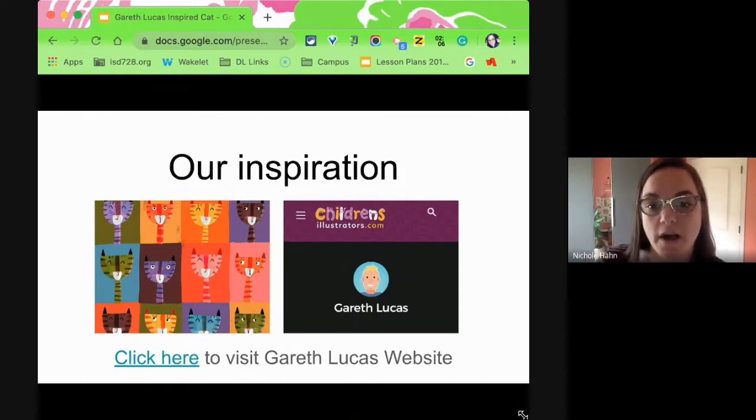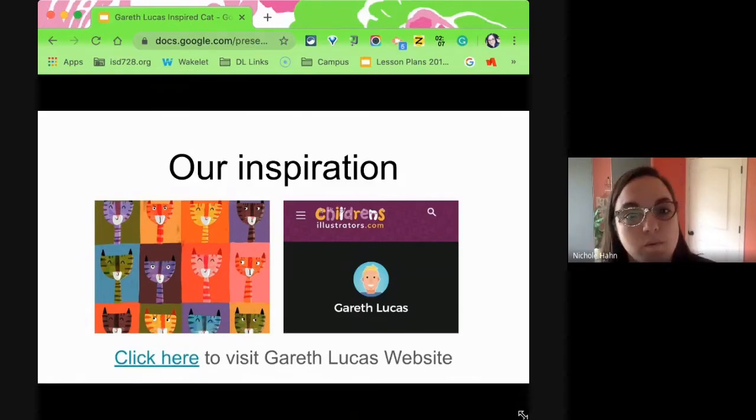This is our artist. His name is Gareth Lucas, and he is an illustrator. He does a lot of illustrations that are bright and beautiful. You can see these cats here. He takes abstract colors and adds them to his characters. Things I want you to recognize right now in this inspiration picture: the necks are very, very long on his cats, the colors are abstract, and the expressions on the faces — because we'll be choosing an expression once we move on.